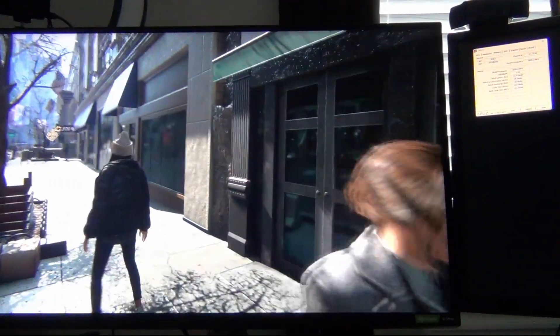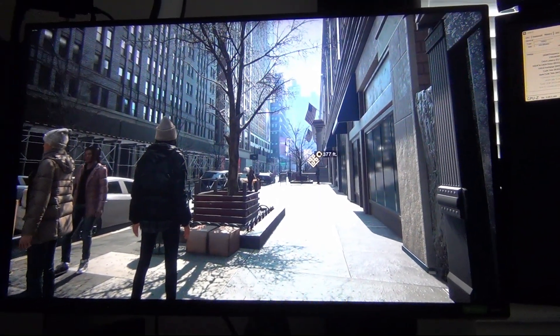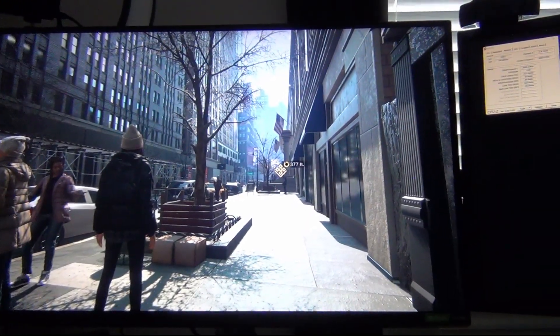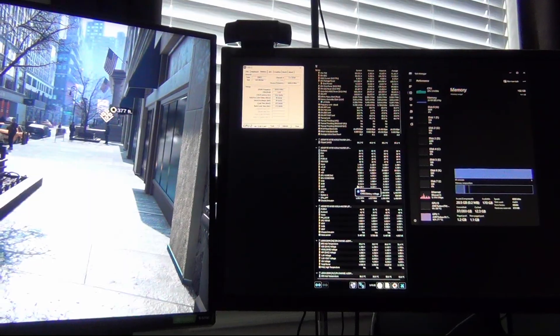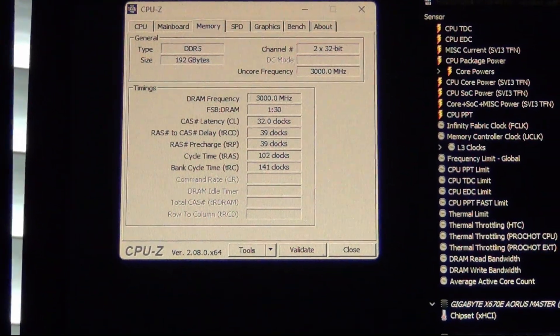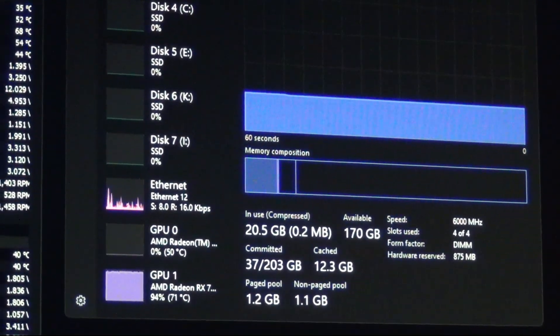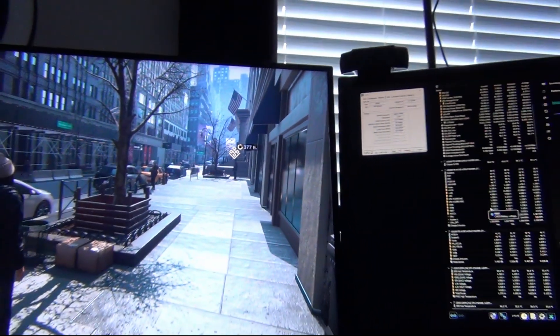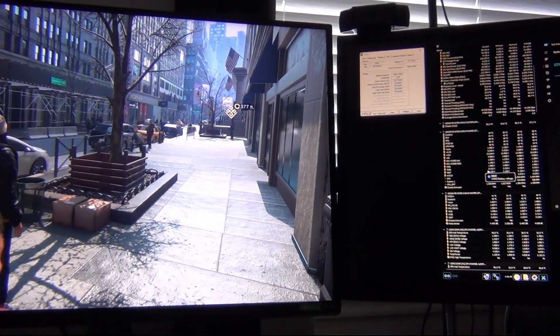I've been testing stability for about two hours with various applications. I played about three chapters of a game's story mode without a single problem. So this is 6,000 megahertz RAM at Gear 1 mode, 192 gigabytes on a Gigabyte X670E Aorus Master — and it's working. If you have any questions, leave a comment below, and I'll catch you in the next one.